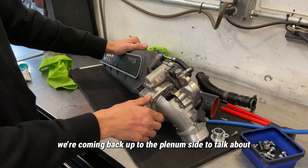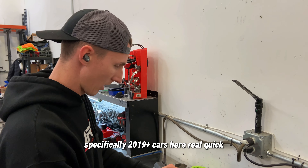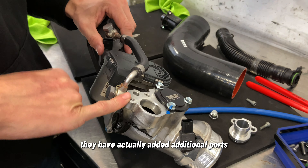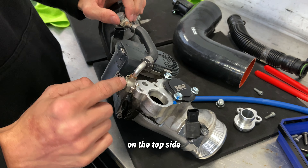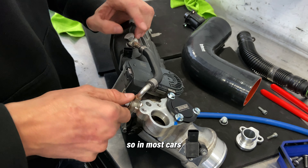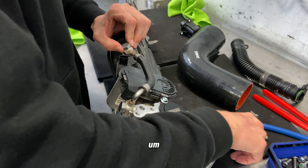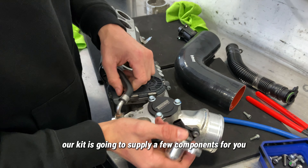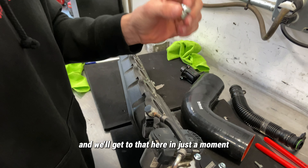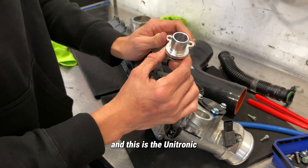Coming back up to the plenum side to talk specifically about 2019-plus cars. On the throttle body side they have actually added additional ports on the top — it is a recirculation line to the plenum. In most cars you're going to leave this line here, and our kit is going to supply a few components including this plug. We'll get to that in just a moment.